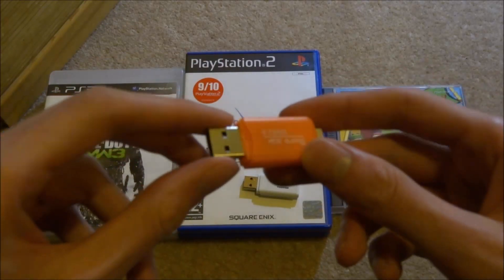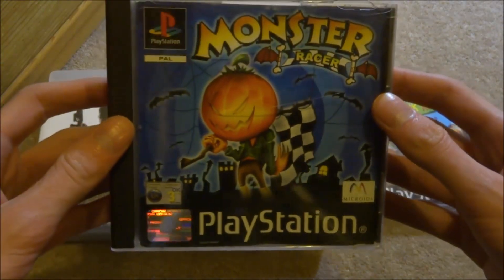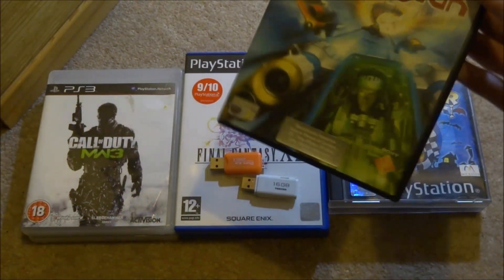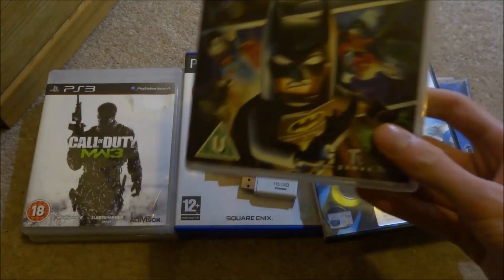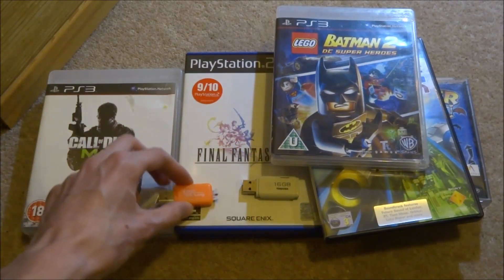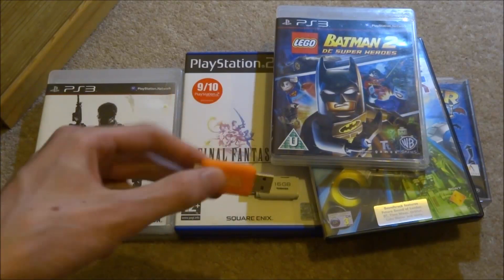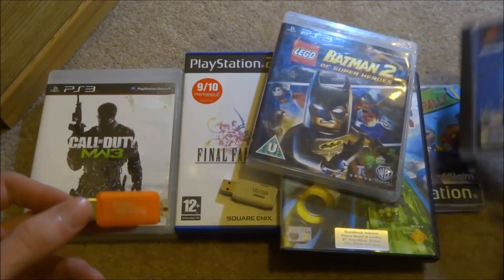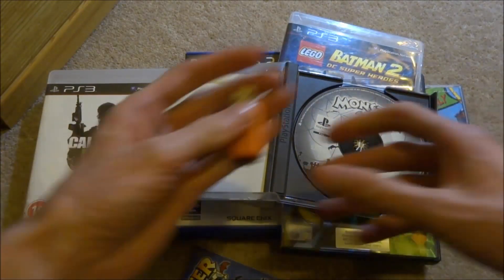Once you're back from the computer, plug the USB into your PlayStation. The games I'll be transferring are: Monster Racer for PlayStation 1, Wipeout Fusion for PS2 — a really good classic game — and Batman 2 for PS3. I've chosen small-size games so everything fits on the USB for this example. If you have large or multi-disc games, you may need a 128 gigabyte drive.